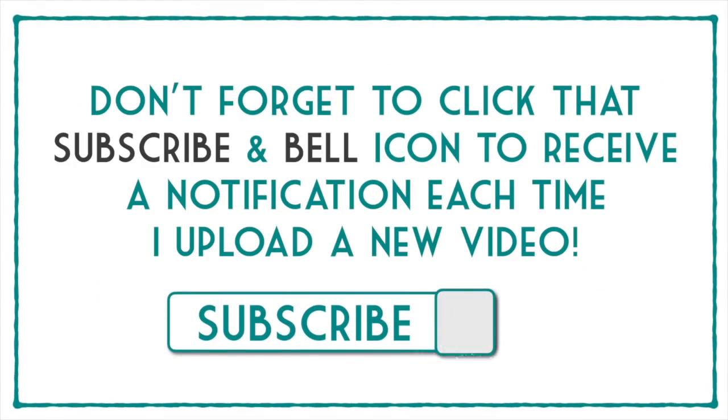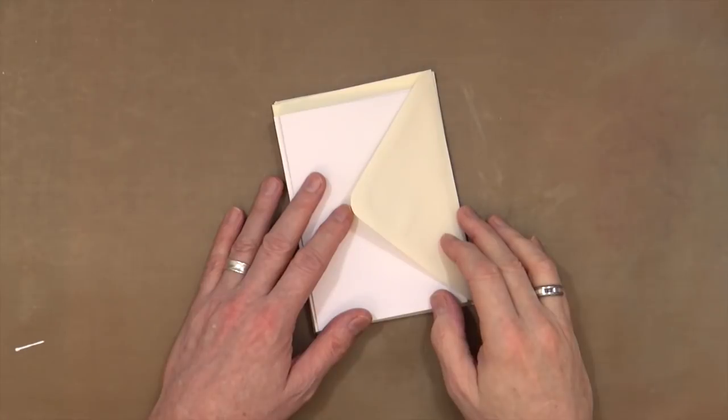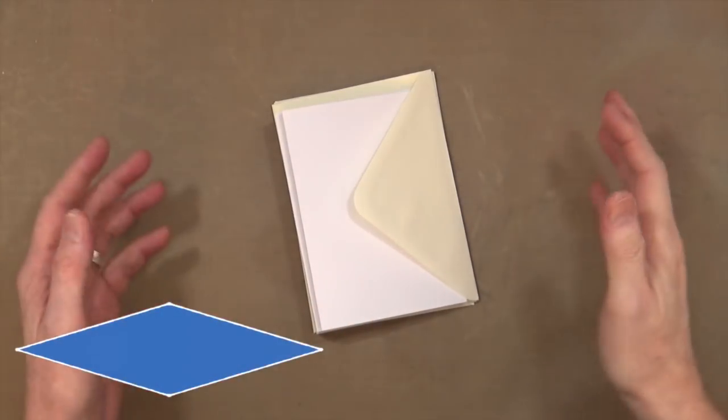Don't forget to click that subscribe and bell icon to receive a notification each time I upload a new video. Hi everyone, it's Mikey Esso.